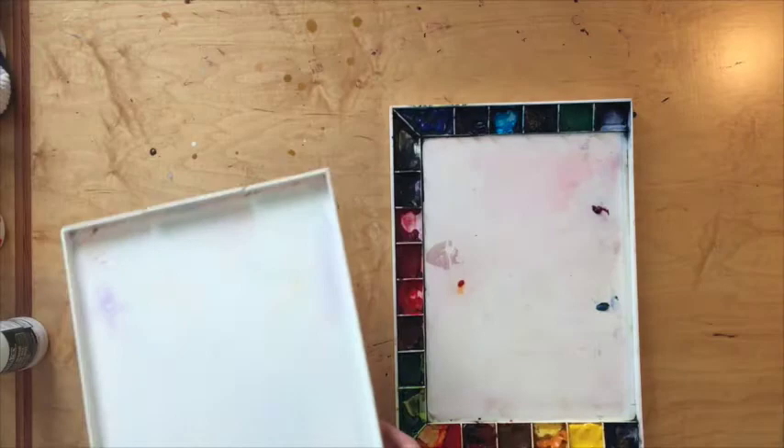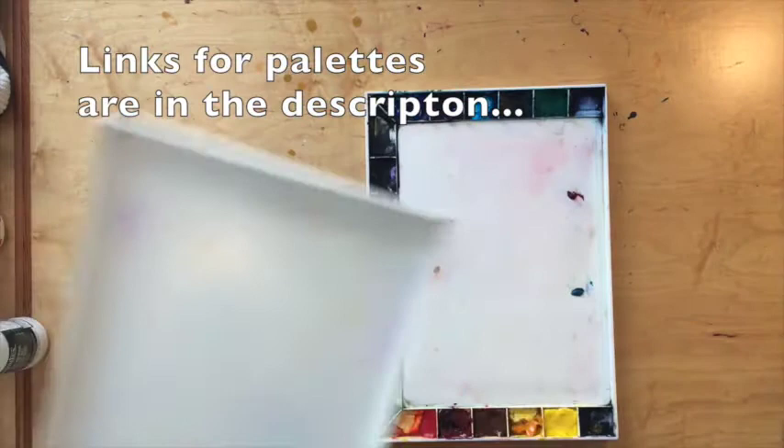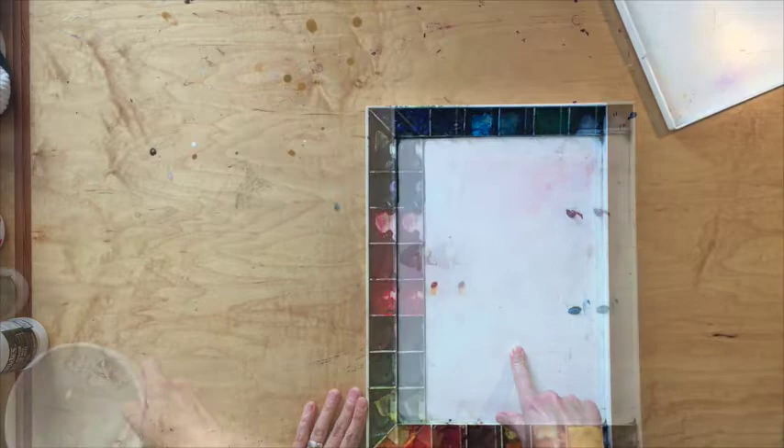I've made some suggestions for palettes in the supply list. This is the one that I use pretty much all the time — this is a John Pike palette. It has a lid that pops away, and you're left with your palette. You can see that I have a very large mixing area, and that's what's going to be important for class.